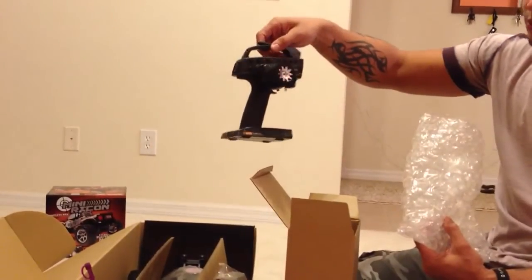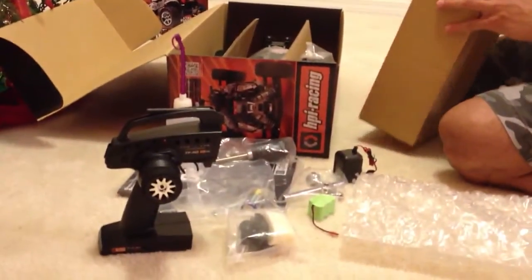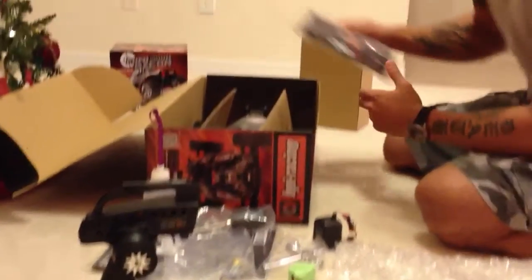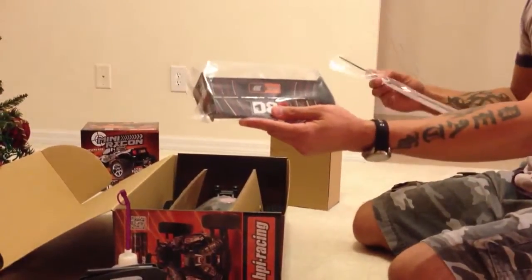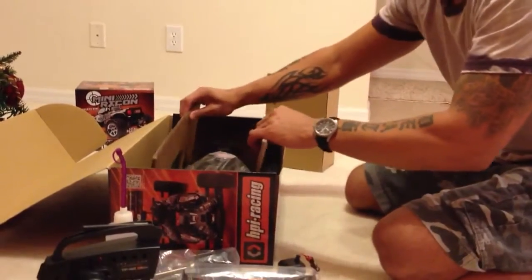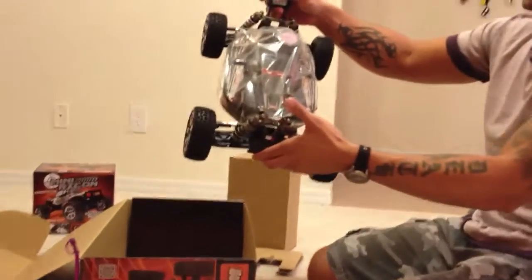Transmitter, 2.4 GHz. That's the spoiler here. An antenna. There she is. Let's go.